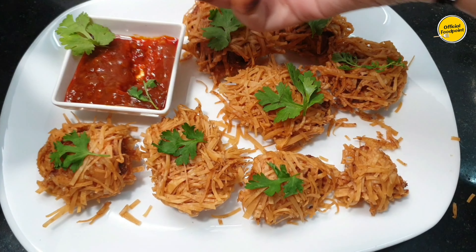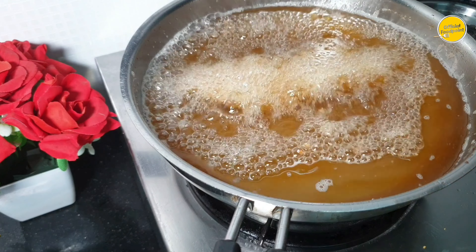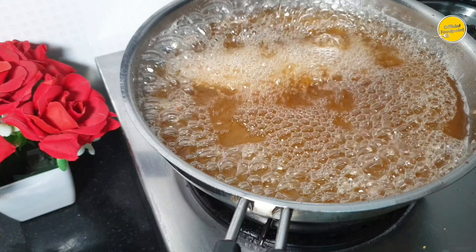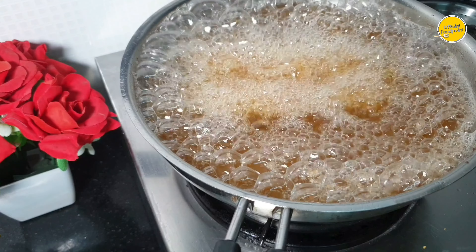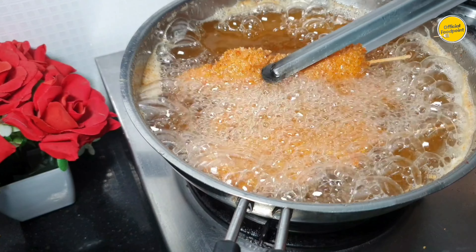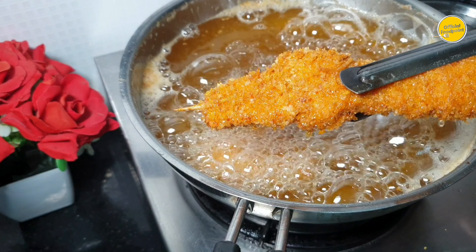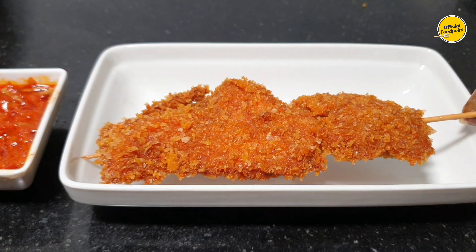It was made of thread chicken. I made 5 sticks. You can fry these too. It was made in such a quantity — very juicy. It was coated with golden bread crumbs. I have uploaded this recipe in shorts — you should check it out.